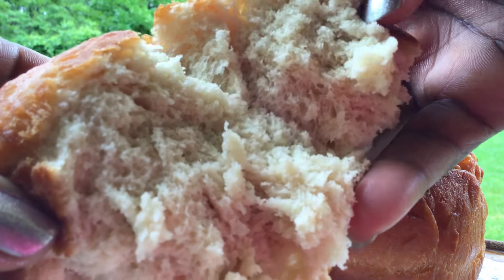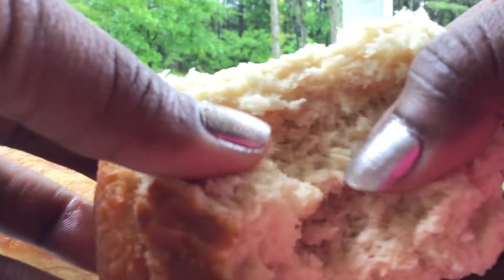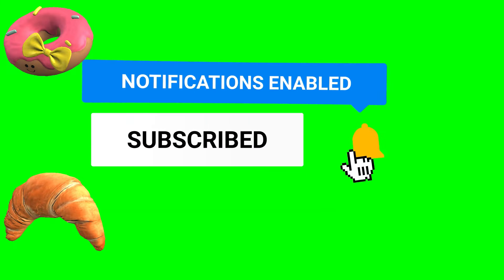Thank you so much for 12,000 subscribers! We moved from 1,000 to 12,000 — I appreciate it, thank you so much. Please keep coming back to watch me. I love you all. Bye-bye!